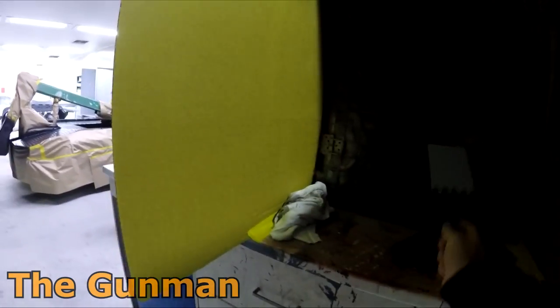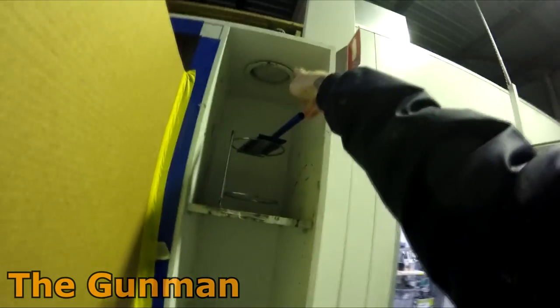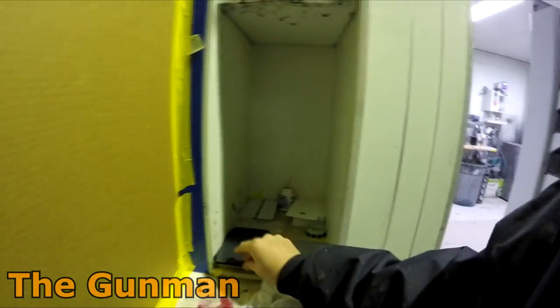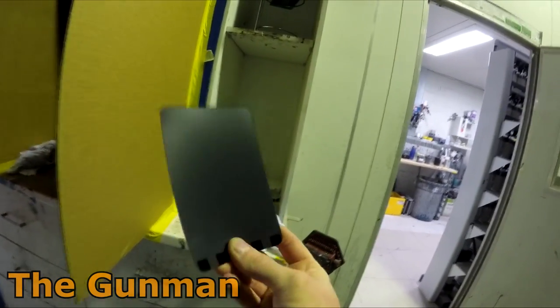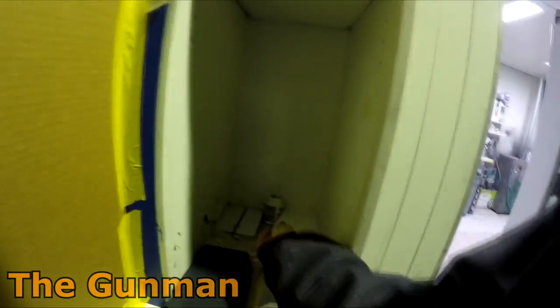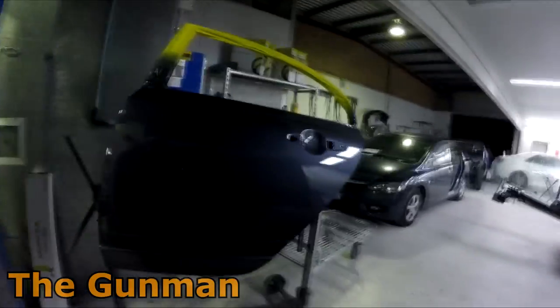This spray-out section here hasn't really been working. We got one of these from Phoenix — it's a magnetic spray-out card holder so we can just do that and work it up there. We've got a light up here and a couple of different colors. Another thing with water base: you've got to use metal spray-out cards — if you use the paper ones the water just dissolves them and they go all funny.